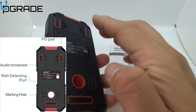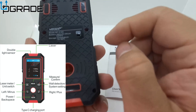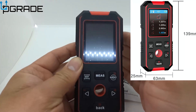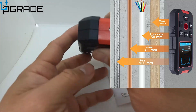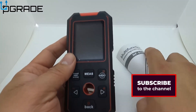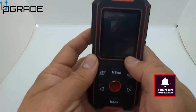First of all, it's a stud finder — if you look at the back you can see all the objects. It also functions as a measuring tape, and it comes with voice activation. They give you a manual and a charging cable because no batteries are required — batteries are already built in and will last a long time.